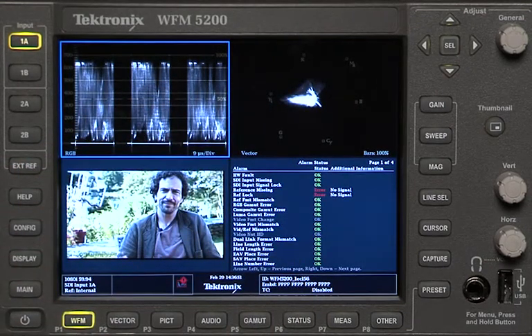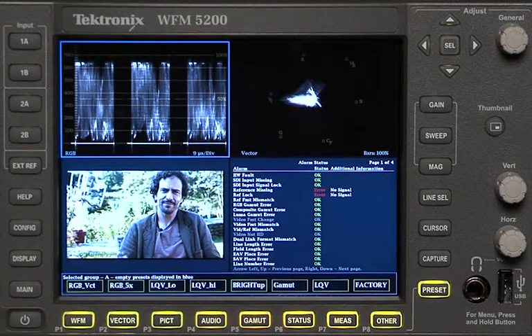So how do you jump back and forth quickly between them? That's really how you can gain a lot of efficiency when you're trying to look at a waveform monitor while you're color correcting. It's very simple. If you hit the preset button down here, along here there's a bunch of soft buttons that say waveform, vector, picture.